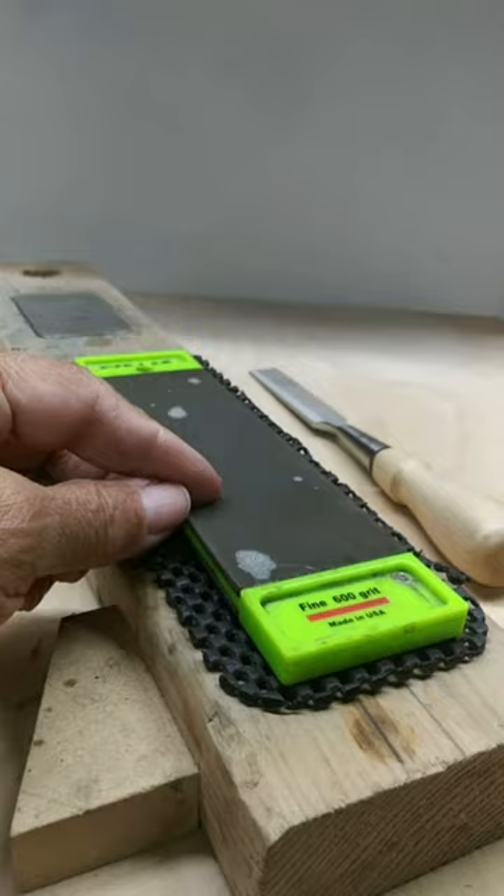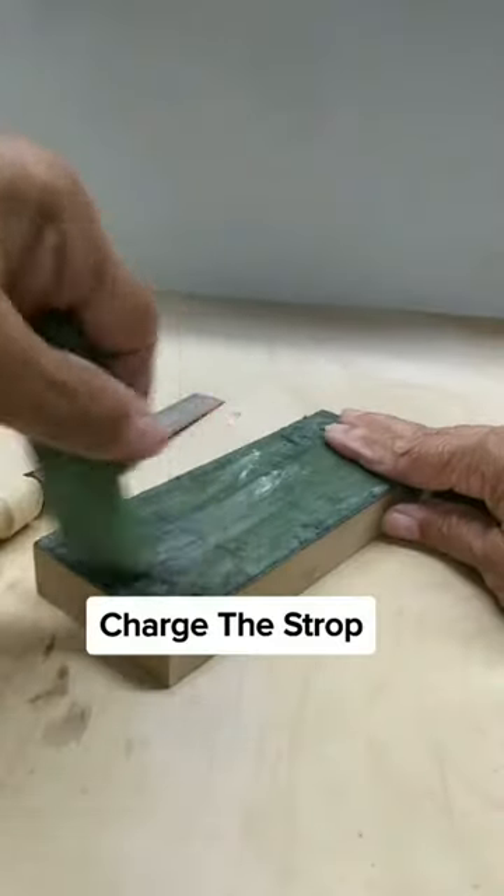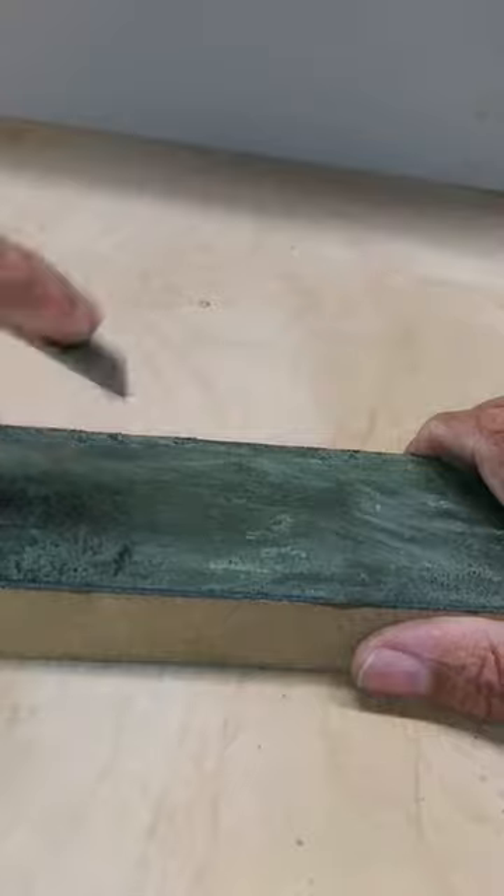Next I'll do fine and then I'll move on to super fine. Now I refine my edge on the strop.